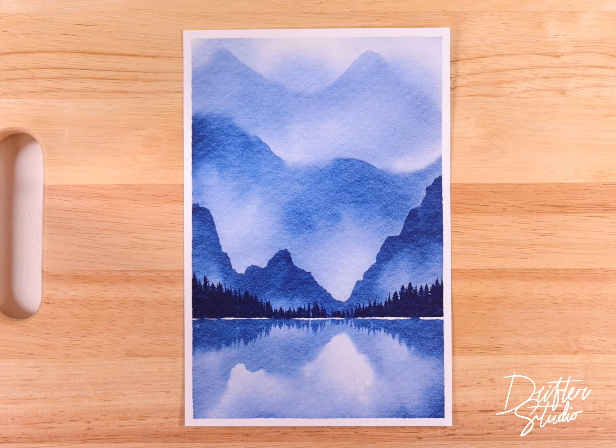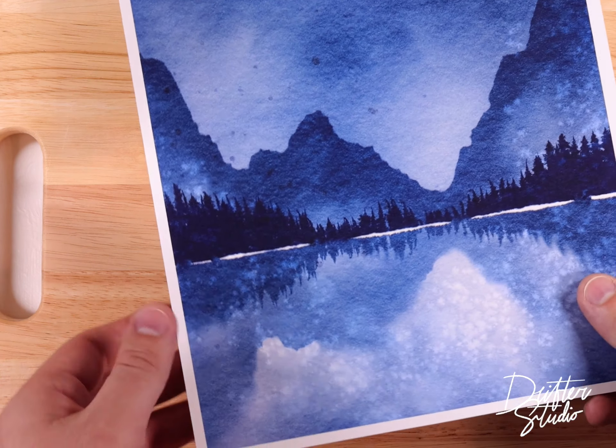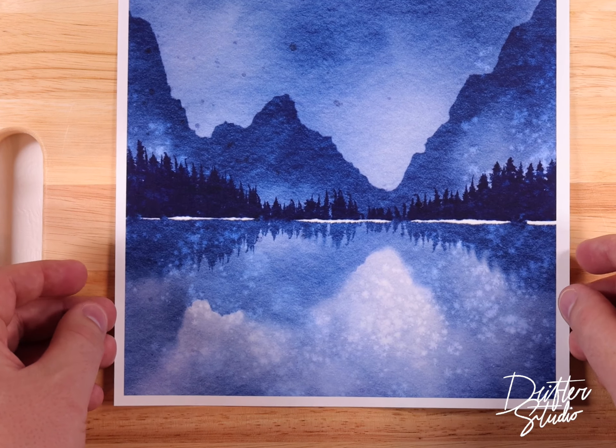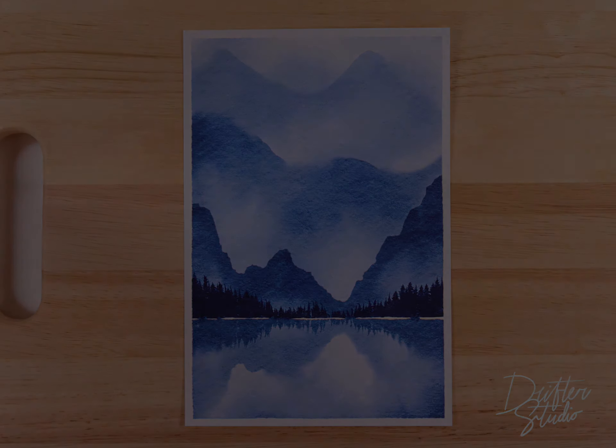And there we go — this one is all done. As you can see it prints out really nicely and I'm really happy with the way it turned out. In my opinion an abstract painting like this really lends itself to the salted watercolor brush kit — I'll put a link in the description if you're curious. When I use the salted kit it adds a nice texture to the wash areas. Please give this video a like if you're into these tutorials, subscribe if you haven't already, and as always thank you so much for watching — I'll see you in the next video.